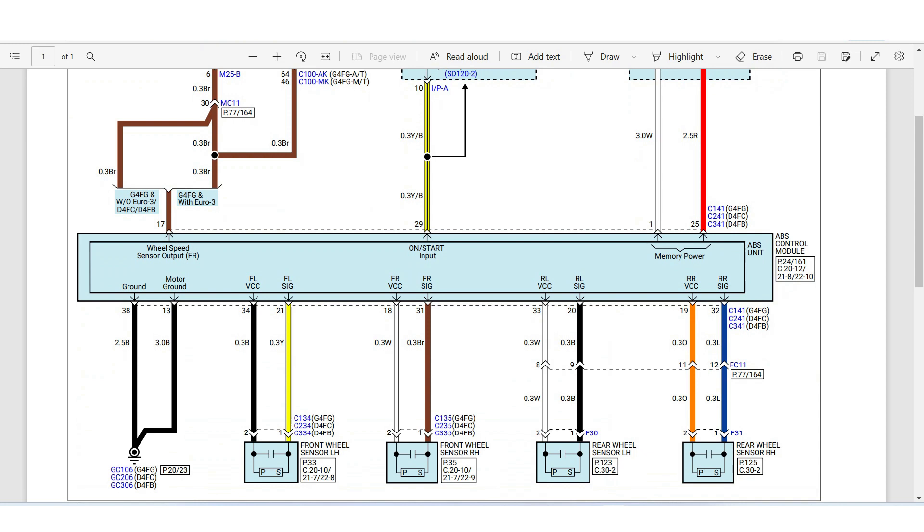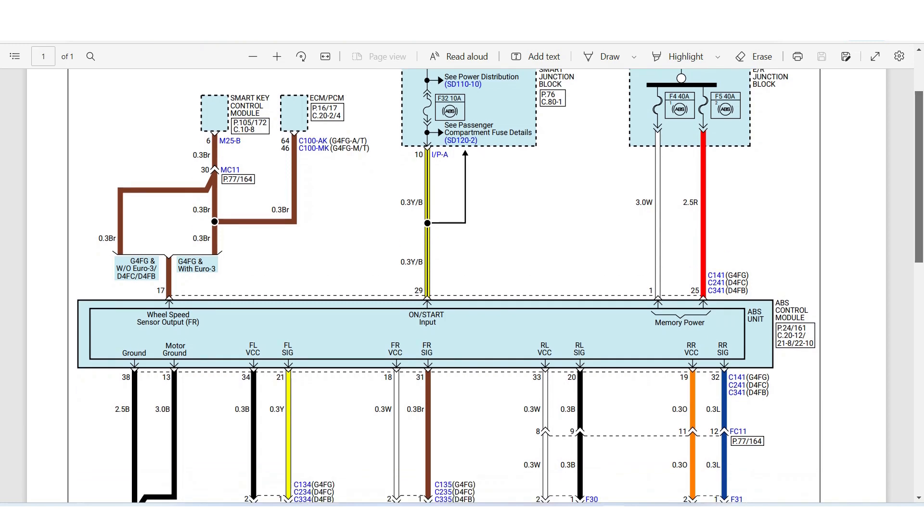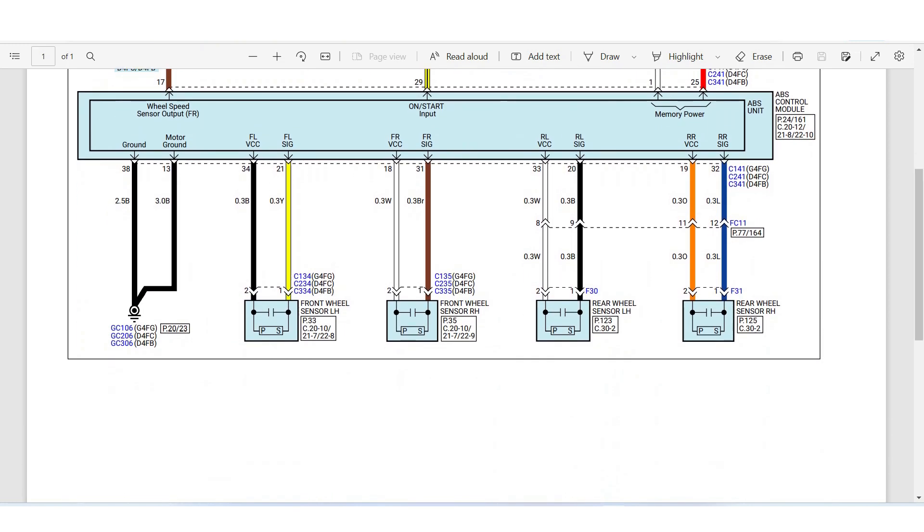Looking at the connector pins: there are two pins — one is positive and one is ground (minus). Check with a multimeter: the red color wire is positive and the ground wire is negative. Check the CAN bus — the CAN low and CAN high. The CAN low is 2.5V and the CAN high is 2.5V. Set the multimeter minus to chassis and plus to the wire and check.